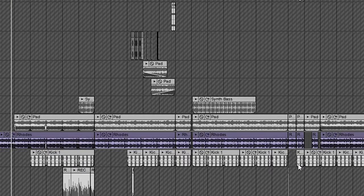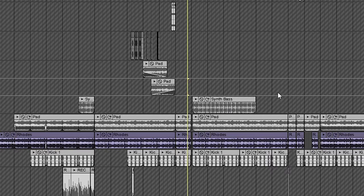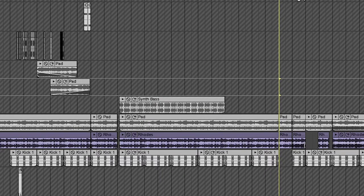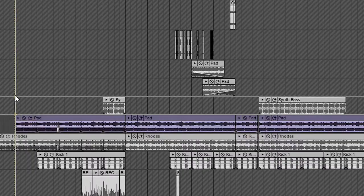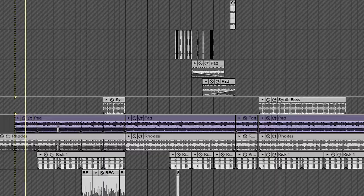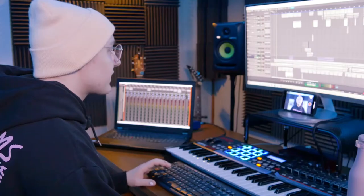We're gonna go over the main chords and melody first, starting with this guitar sample that I found on Splice. I cut it up a little bit throughout the track and I changed the key and the tempo. Then we added another Splice sample — a pad, wavy, just dreamy kind of sound.